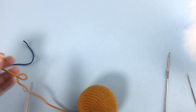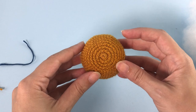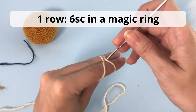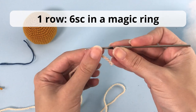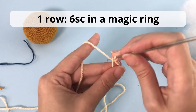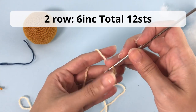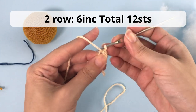We will start with the paws. You start with the light brown yarn and make six single crochet in the magic ring. Then you'll make six increases and should have 12 stitches at the end of row two. I will meet you for row number three, which is where we change a little bit.